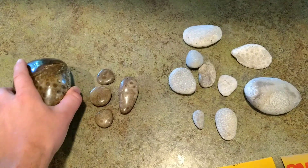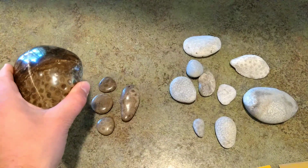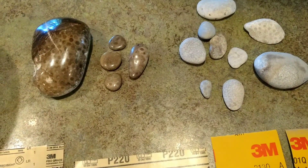Here's a quick video about how I took Petoskey stones that we found on the beach up at Petoskey State Park this last week, polished them up and made them look fairly shiny. With most things you might have to buy some sandpaper, but that's about it.